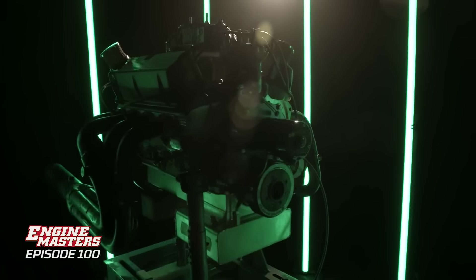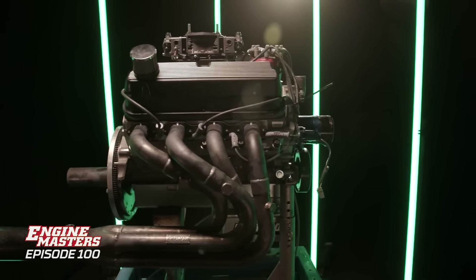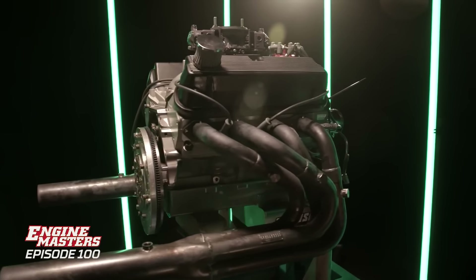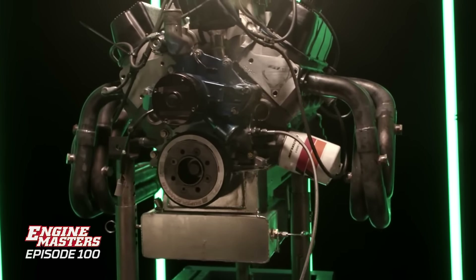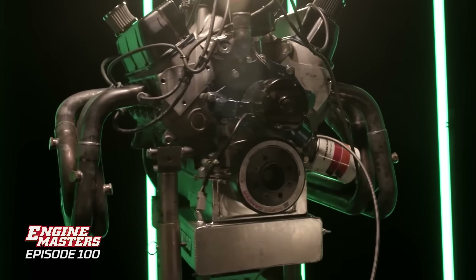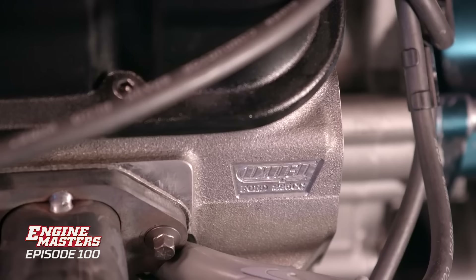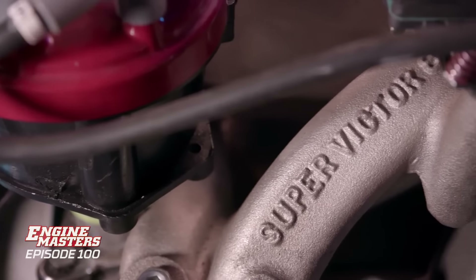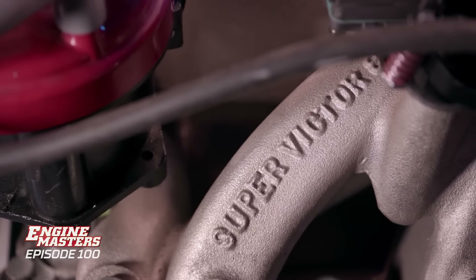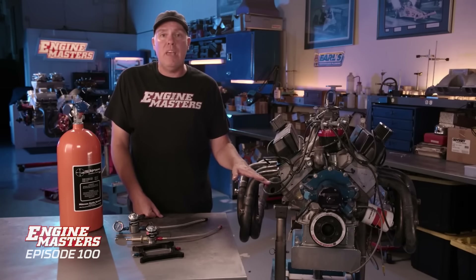Speaking of all motor, this is a 363 cubic inch engine based on Ford 289 or 302 architecture. It all comes from Dart machinery. The short block is what they call an SHP unit — it's got forged pistons, H-beam rods, forged crank. On the top end, it's got a 242 solid roller cam, Dart 225 CNC ported cylinder heads, an Edelbrock Super Victory intake manifold, and an 850 carburetor. It makes 530 horsepower and runs to 7,000 RPM.